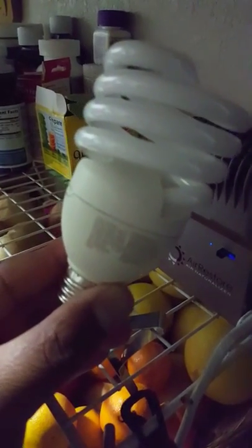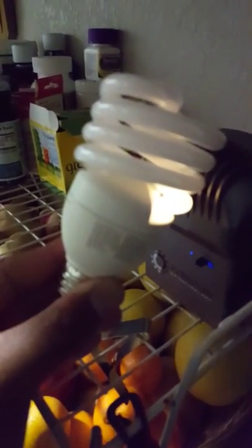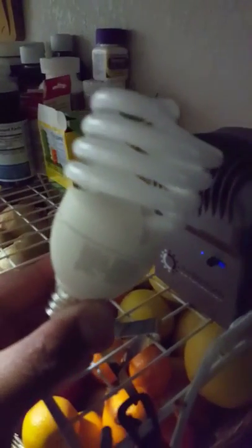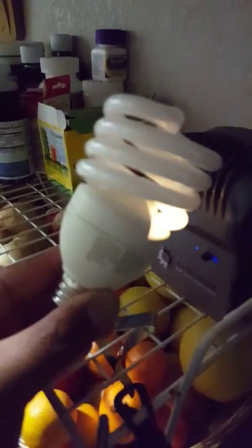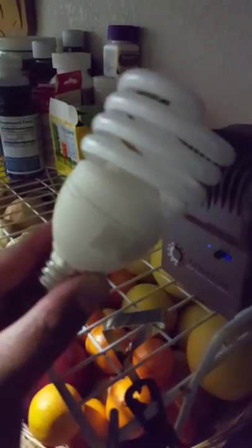If you hold a light bulb in front of the Air Restore, it lights up — see? I bring it closer to the unit and it lights the bulb. Not the whole bulb, but it does light up. I guess it works! So this is how you can see that the Air Restore energizes the air.